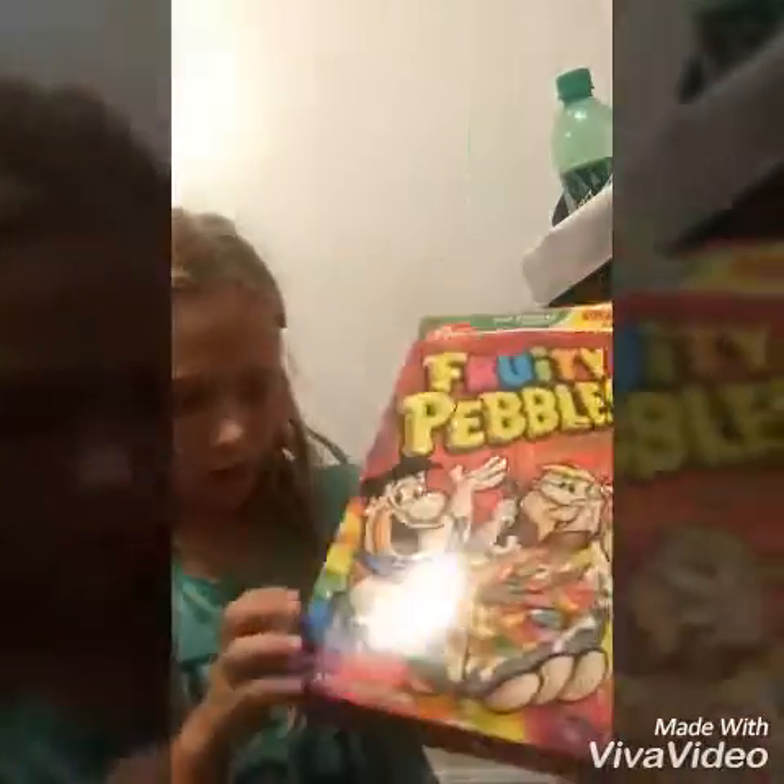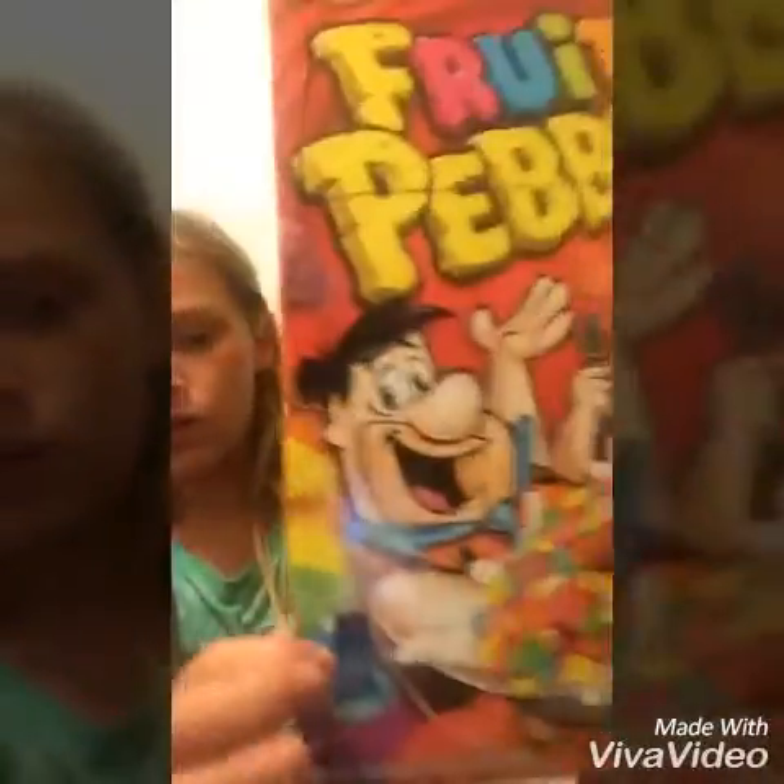I'm back and I got everything outlined. Right here is where you're going to be able to see the squishy. Then right there is where the coin slot is going to be, and the prize box. So I'm just going to cut those out.